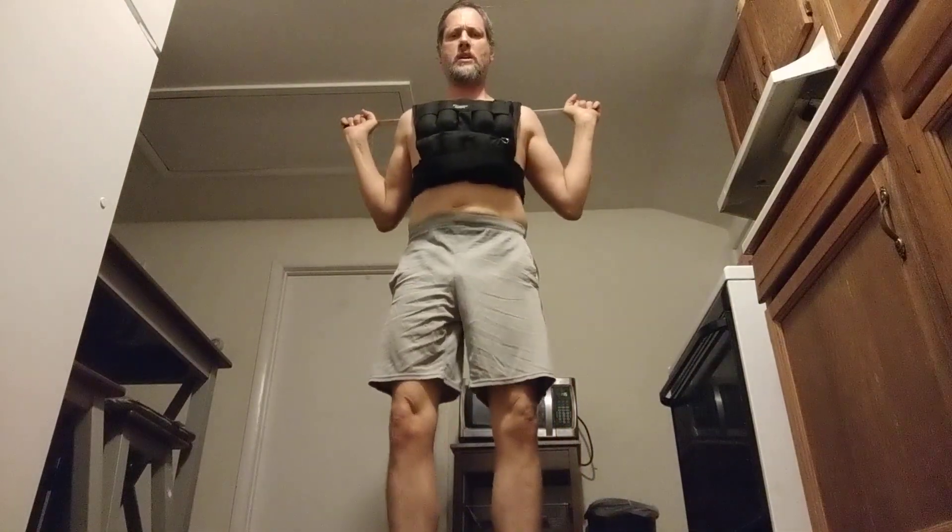Eight, nine, ten — a little too far forward on that one, came off balance. Eleven, twelve, thirteen, fourteen, fifteen, sixteen, seventeen. Twenty — let's do it! Twenty-one — we got more — twenty-two! Alright guys, that's it. Keep it going like that — just remember, a little bit every day adds up to a lot.